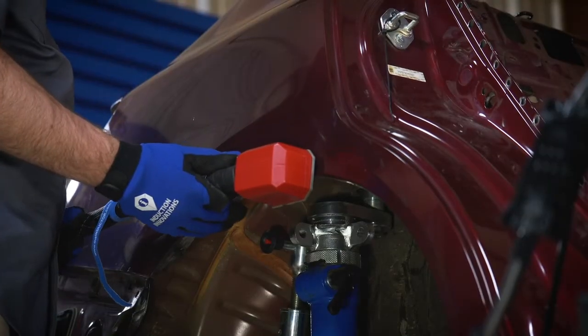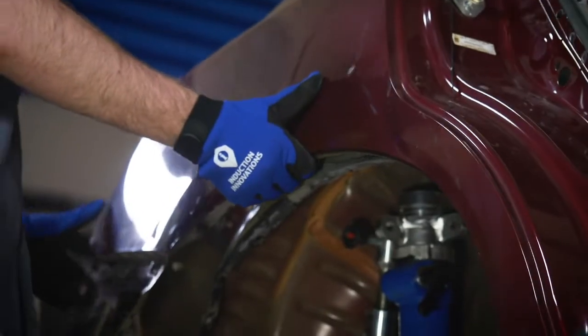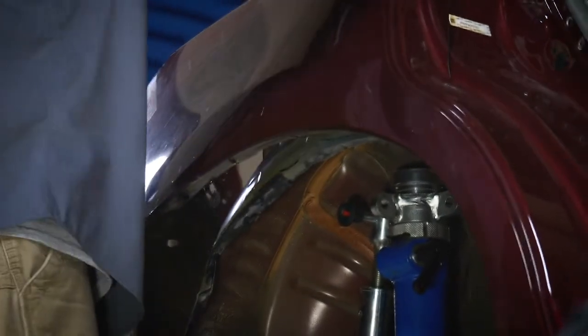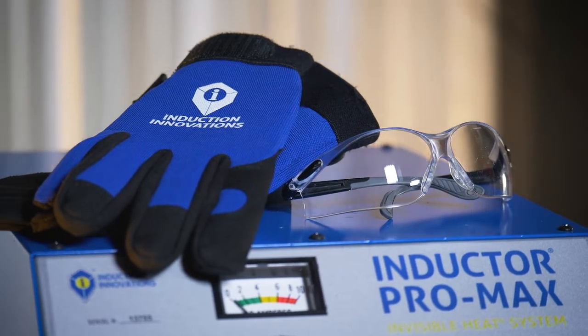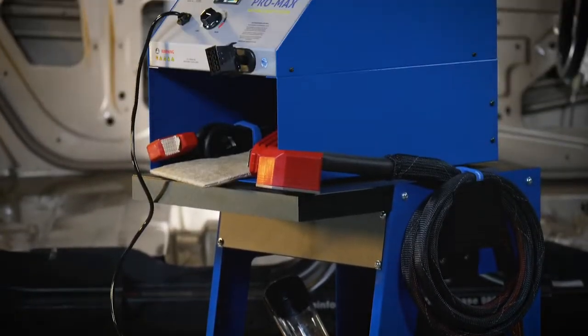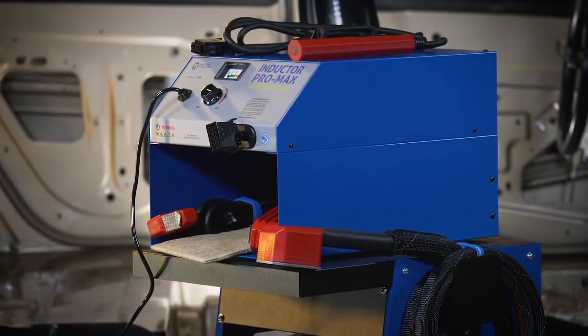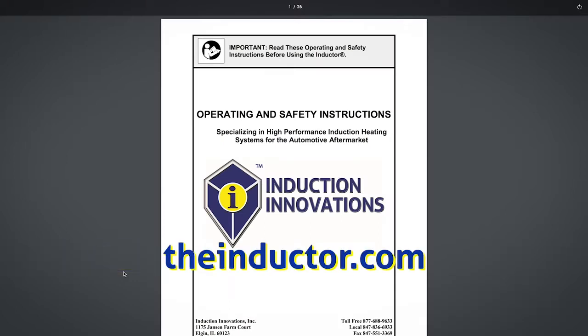In this tutorial, we will demonstrate how to remove SMC bonded panels. The same process applies for removing roofs and other applications. Make sure you are wearing the proper PPE while operating the inductor. The preparation for use instructions should be read and performed before beginning work with the inductor. This manual can be found on our website at theinductor.com.